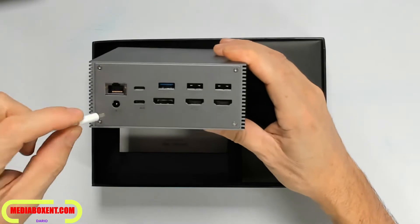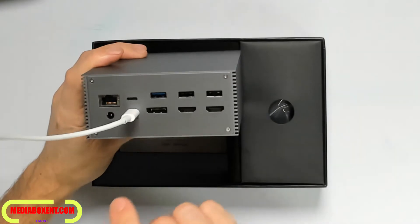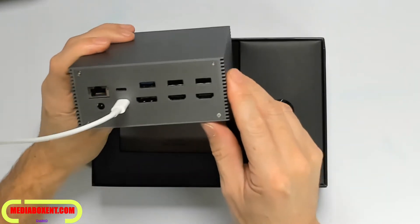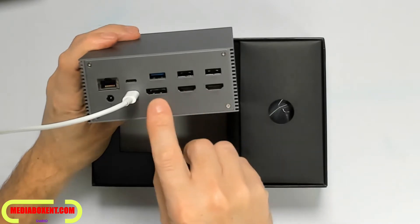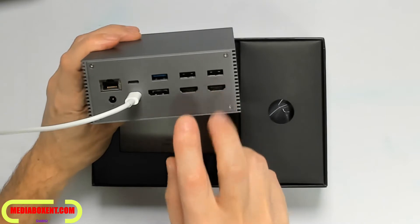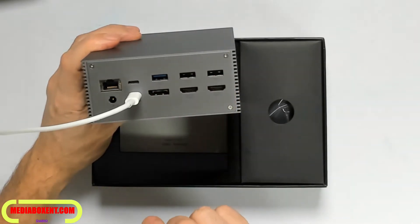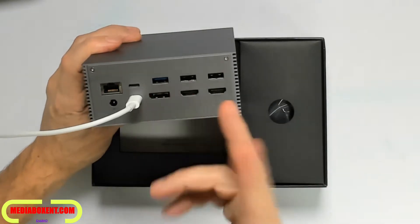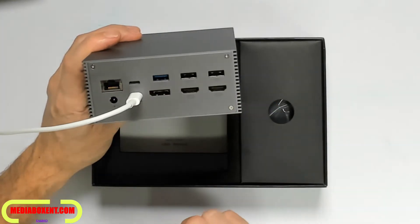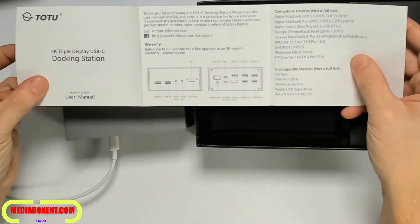You plug right there to send the display signal. For USB outputs we have three: one DisplayPort and two HDMI, plus a USB 3.0 and two USB 2.0. Remember the 3.0 is backward compatible with 2.0 — the only difference is you're going to have full speed on 3.0.